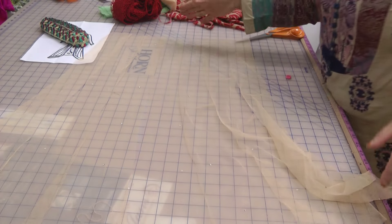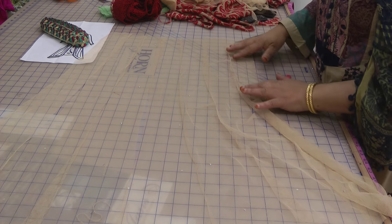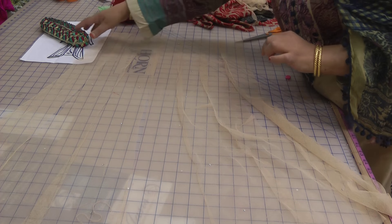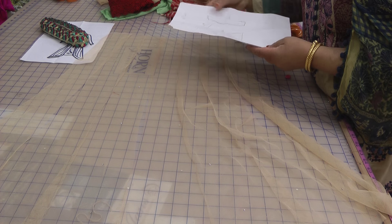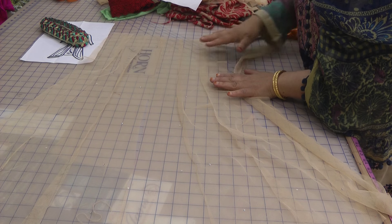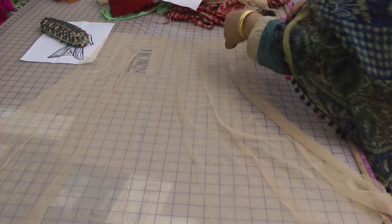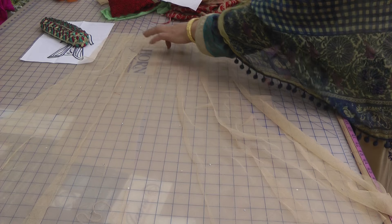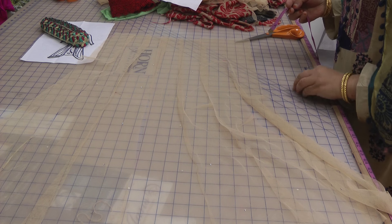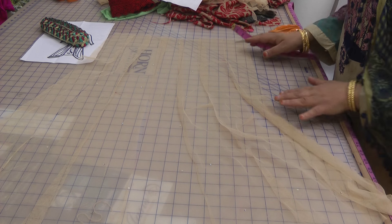We're going to seam all these up. To realize exactly what width we've got, we're going to seam them a bit deep because we want about 12 inches in total left. At the moment each of these was cut at 3 inches — 3, 6, 9, 12, 15, 18, 21 — so we've got 21 inches and we want it almost halved, so the seaming has to be quite heavy. As it goes down towards the bottom we can slightly decrease it.